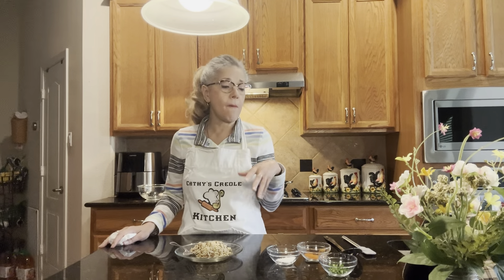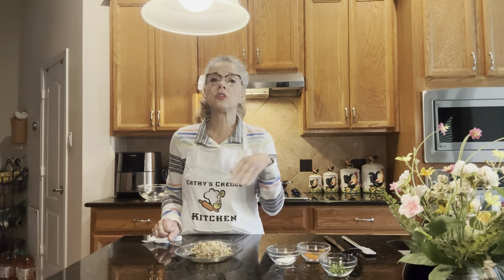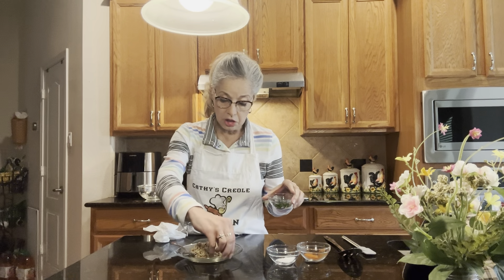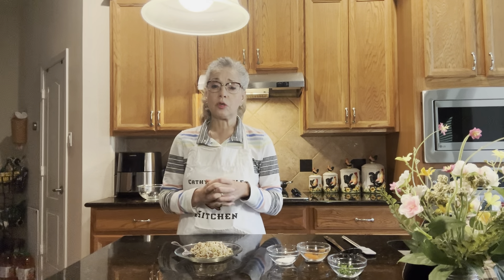If you want to make this dish for more people, you can double or triple the ingredients, but watch how you season it. Start with less than double the seasoning — if you're making a whole pound of ground beef and a half pound of pork, try three teaspoons of creole seasoning to start, and add as much cayenne as you want. To make the dish really pretty, just sprinkle some shallots — little onion tails — on top. Thank you so much for joining Kathy's Creole Kitchen today. Please make my recipe, follow me on YouTube, subscribe and like my videos, and y'all have a wonderful weekend!